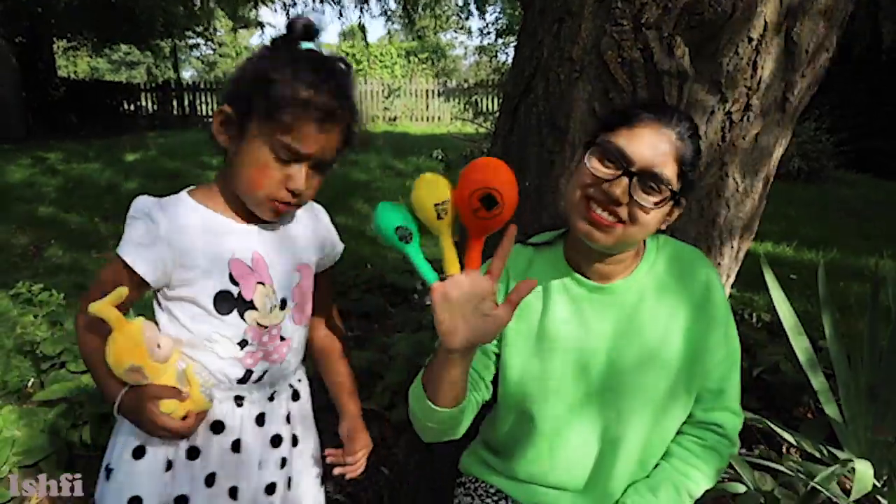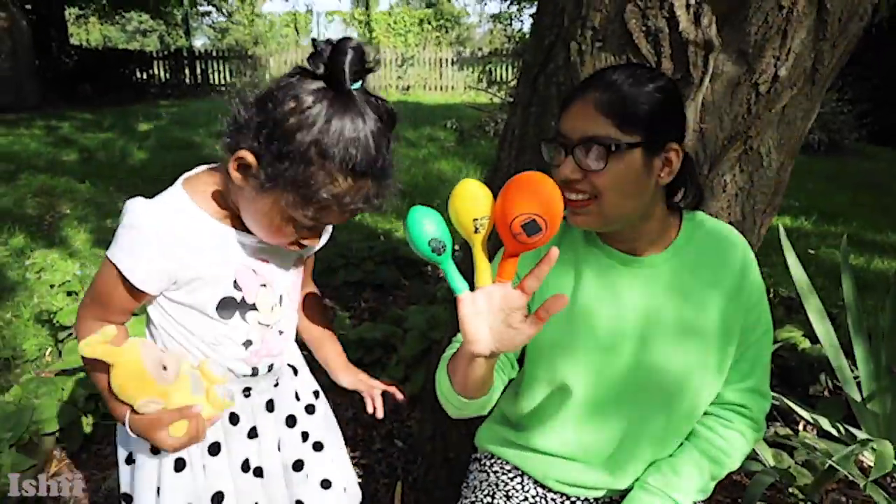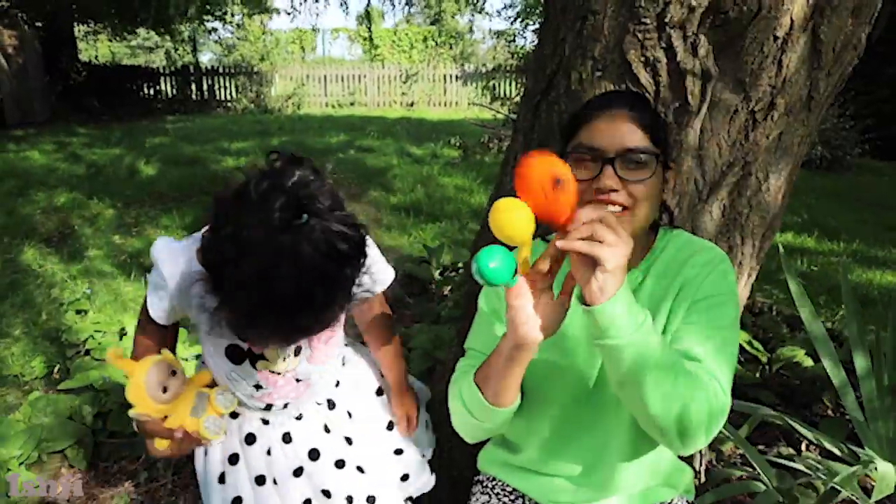Brother finger, brother finger, where are you? Here I am, here I am! How do you do?